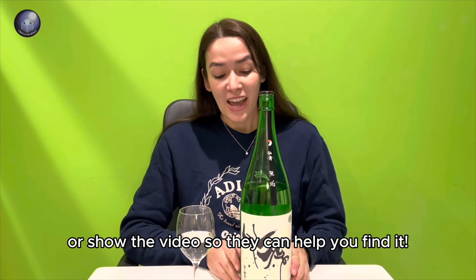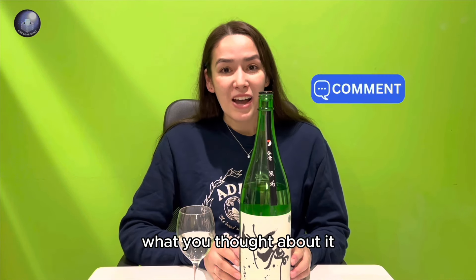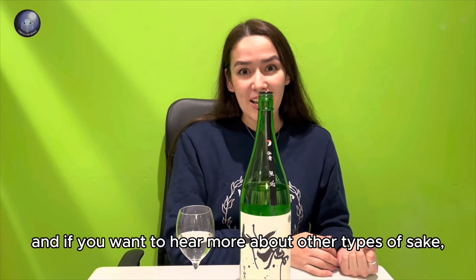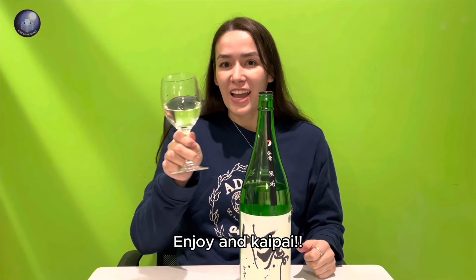I hope you guys like this sake — please let me know what you thought about it. If you want to hear more about other types of sake, just watch my other videos. Enjoy, and kanpai!